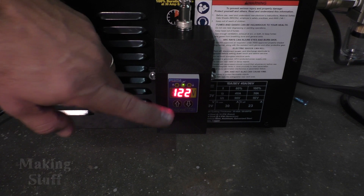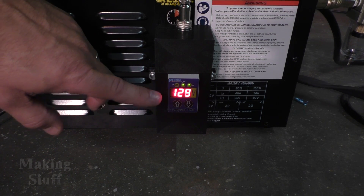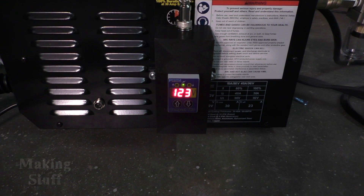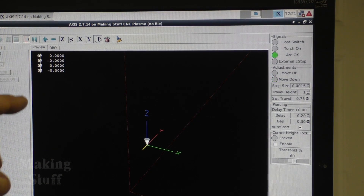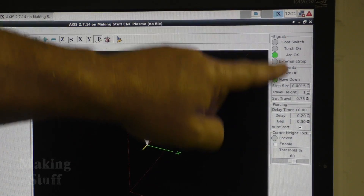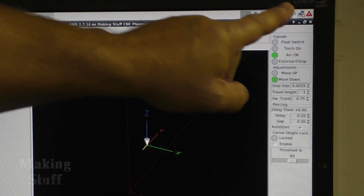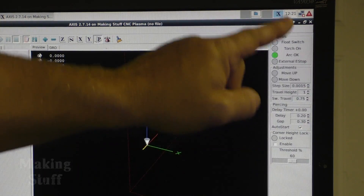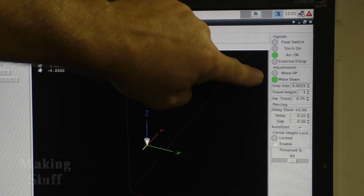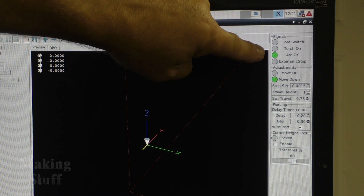It's just a simulation, so now I need to check LinuxCNC to make sure it's getting the arc OK and the up/down signals. Looking at LinuxCNC, you can see I have installed the configuration from Proma — I'll put a link to that in the video description. It adds all of this on the right-hand side of the screen, and in the adjustments section you can see we are getting the up and down signals from the torch height controller as well as the arc OK signal.